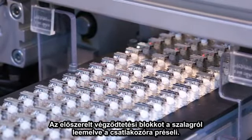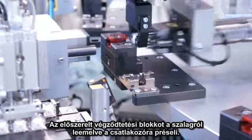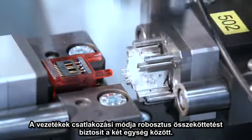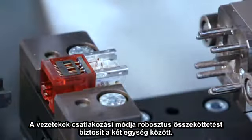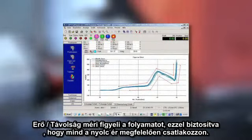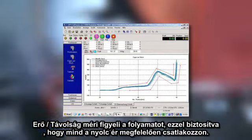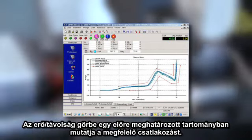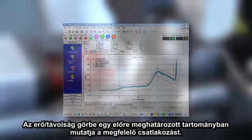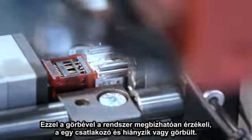The pre-assembled termination block is taken from the buffer system and pressed onto the contact set. An eye-of-the-needle contact establishes a robust connection between the termination block and the contact set. A force versus distance measurement monitors the pressing procedure and ensures that each of the eight contacts is correctly connected. The force-distance curve shows an exactly defined typical progression of a correct connection, allowing the system to reliably recognize if a single contact is missing or bent.